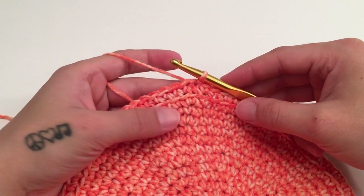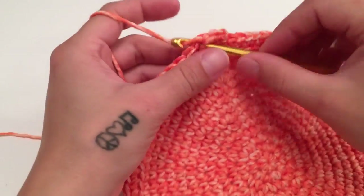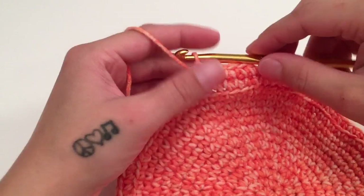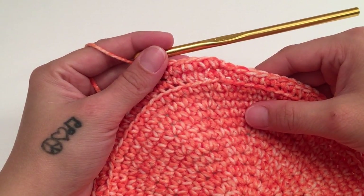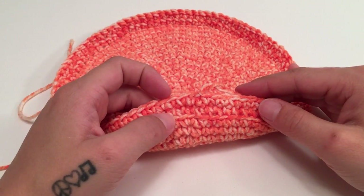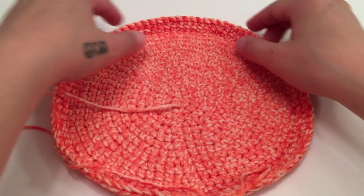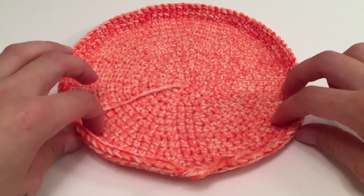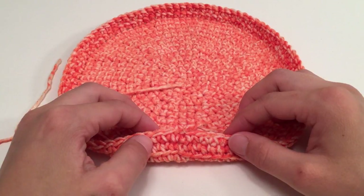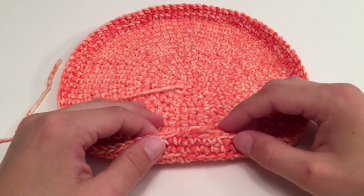For round 15, work one single crochet in the same first stitch and one single crochet in each stitch all the way around, then slip stitch into the top of the beginning single crochet. You should still have the same stitch count — 91 stitches for me. Now you should see a little more of a flip up with these rounds. For rounds 16 through 28, repeat what we did for round 15: one single crochet in each stitch all the way around, slip stitch to close.